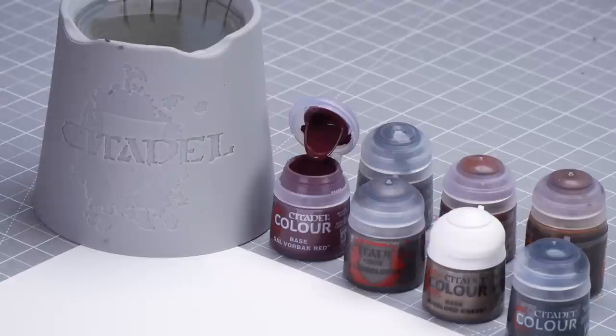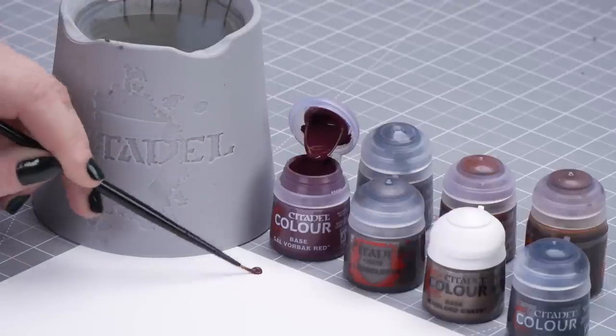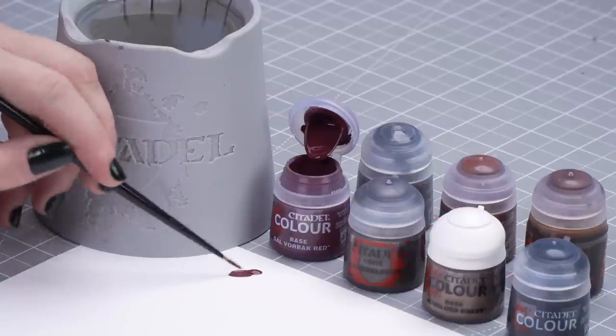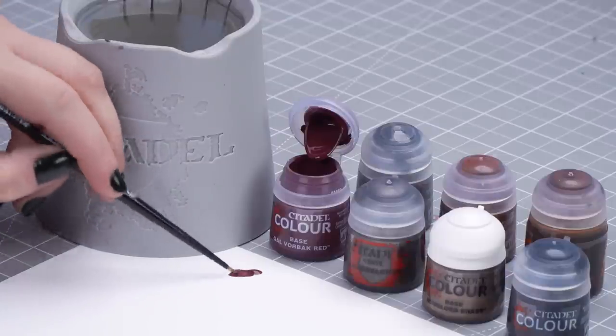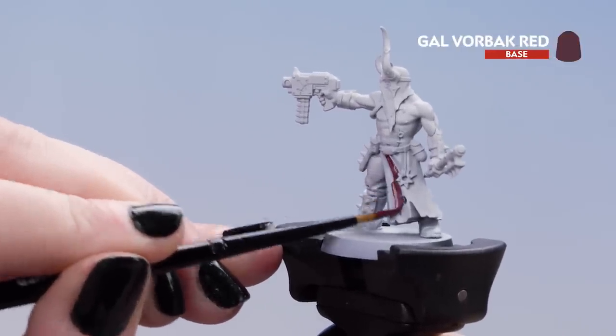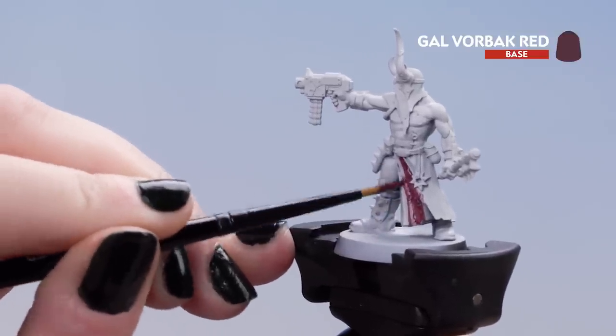Let's get on with that red. We're going to dip into the pot and pop it on the palette, and thin it down with a touch of water just to get a nice smooth consistency on our brush. We can then apply it to the tabard — that's the red detail on this Chaos Cultist. You may need another coat just to make sure it's nice and smooth.